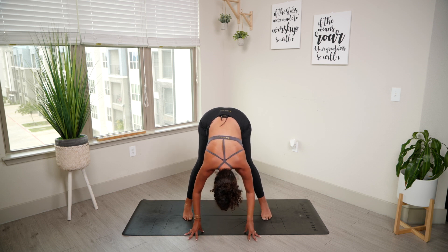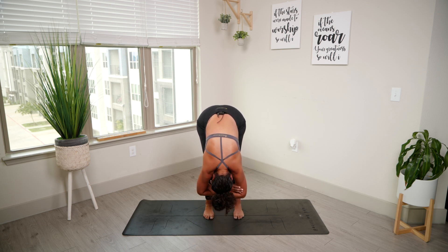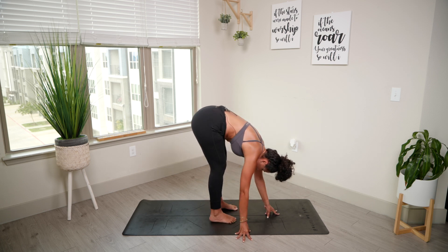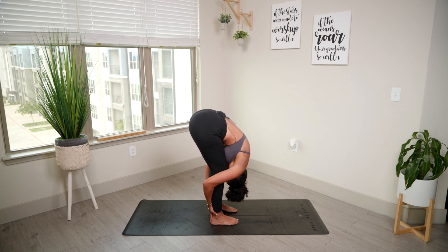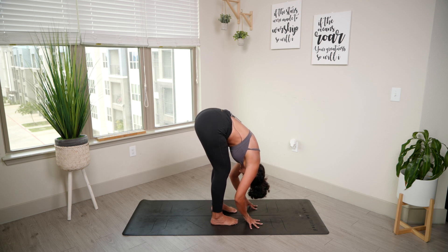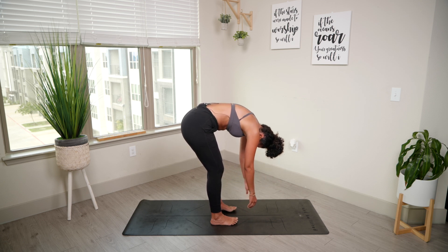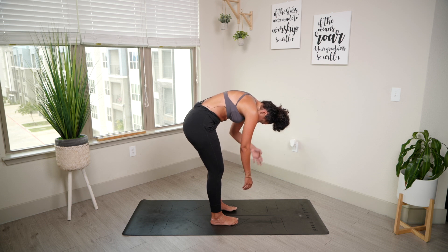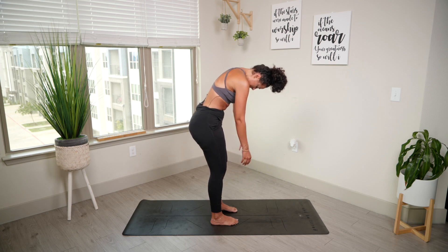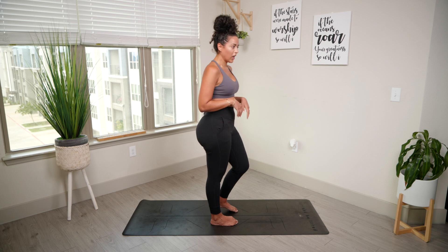When you're ready, we're going to heel-toe our feet in to hip-width distance. Take a second here and ragdoll. Exhale — if you want to grab the back of your ankles for a deeper hamstring stretch. When you're ready, we're slowly going to roll up vertebrae by vertebrae. Take your time here — we've been inverted for a long time, we don't want you dizzy — with your head being the last thing to come up. Beautiful. We have one more.